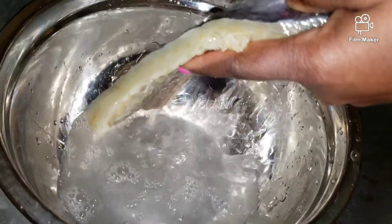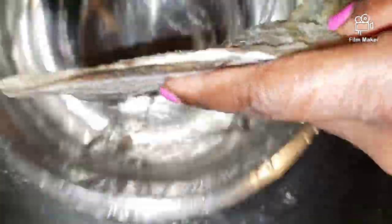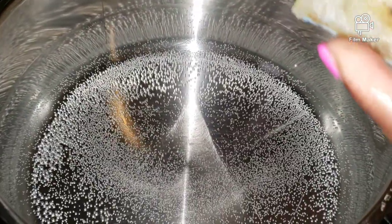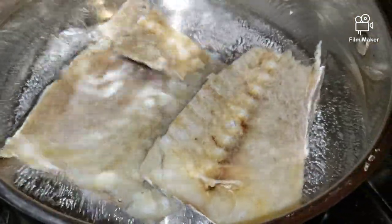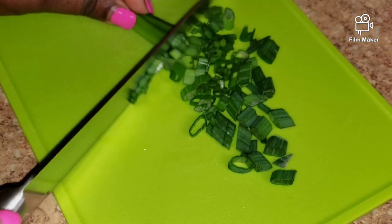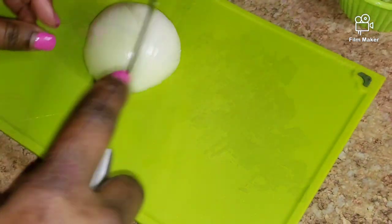The saltfish is very salty so you have to wash it off. You can soak it overnight, but if you don't get a chance to do that, what I do is wash it off in cold water and then boil it twice for 10 to 15 minutes each time. Now let's dice up the onion — I'm going to use a half.